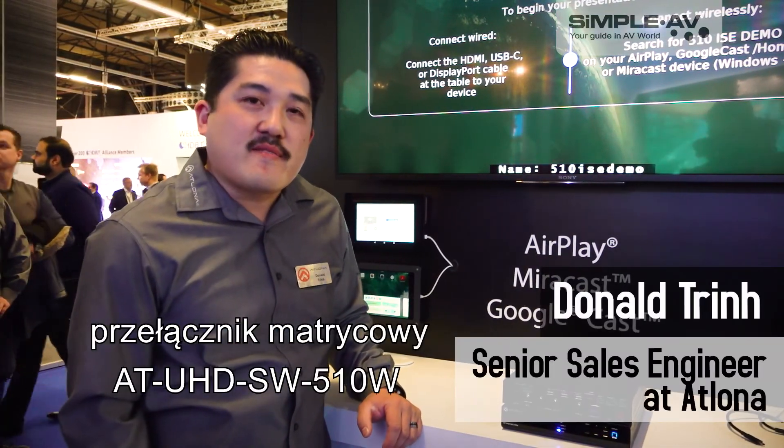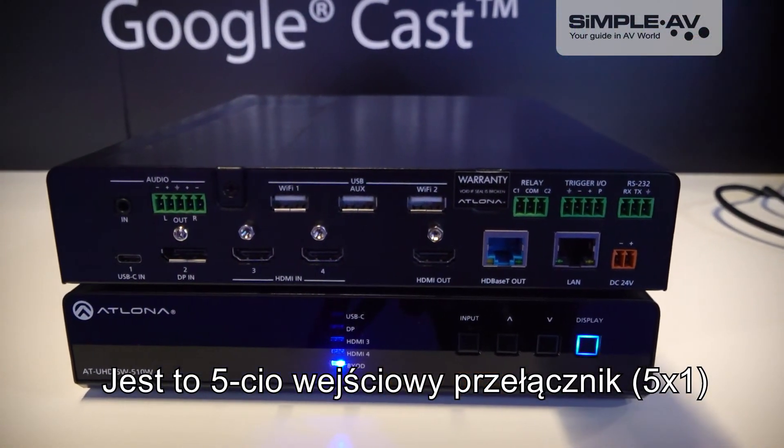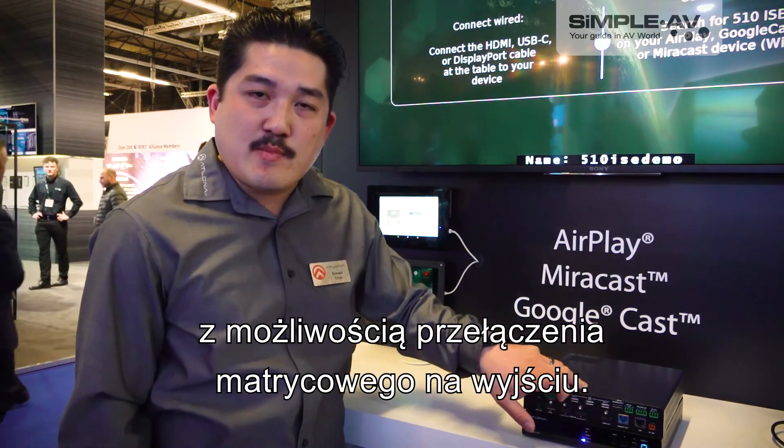Here we are showcasing the SW510W. This is a 5-by-1 switcher with the capability of actually matrix-switching the outputs.